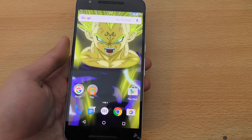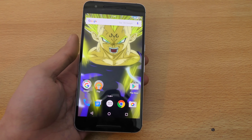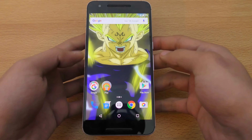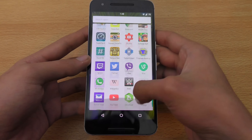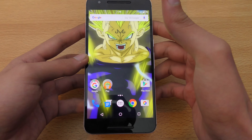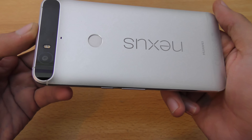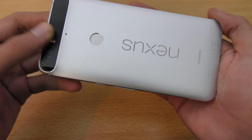First of all, this is a gorgeous 5.7 inch display, Quad HD, extremely awesome quality, and also fairly nice quality when it comes to sunlight. In terms of build quality, it's definitely one of the most beautiful phones ever.